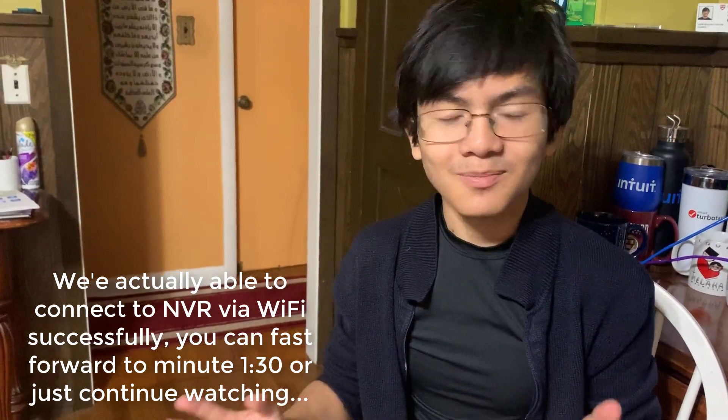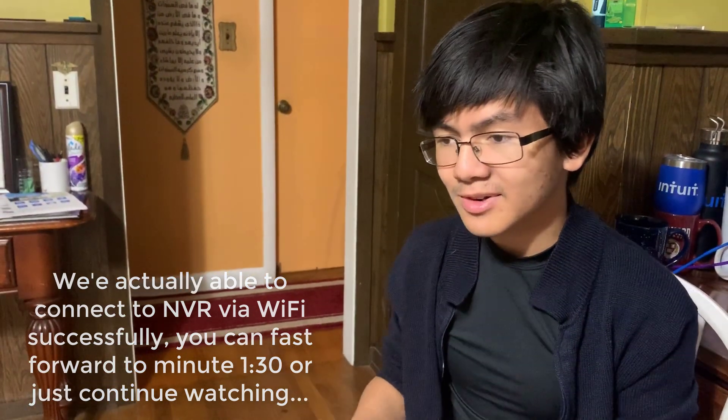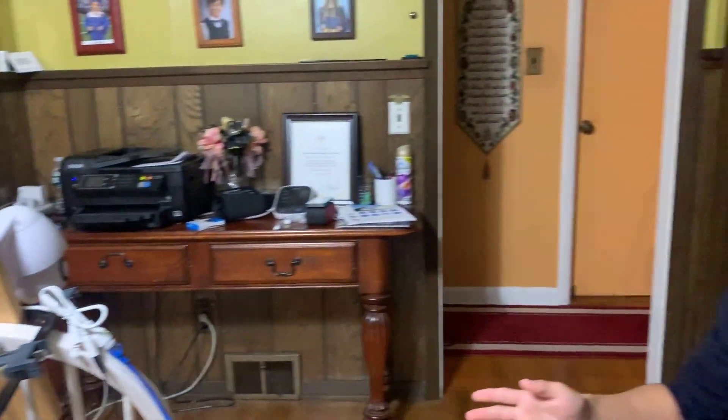We need to talk about the wireless setup because we can't demonstrate it right now. In order to set up wirelessly, you have to turn it on near the router. The router right now is about 20 feet away through two walls, so you can't set it up through wireless from here.